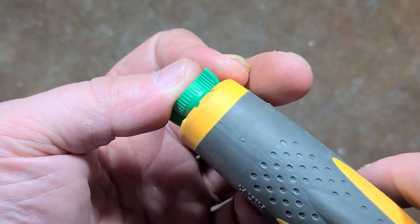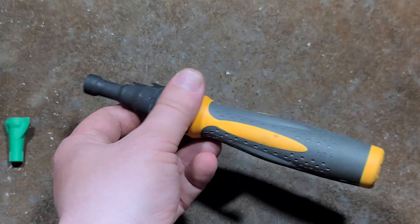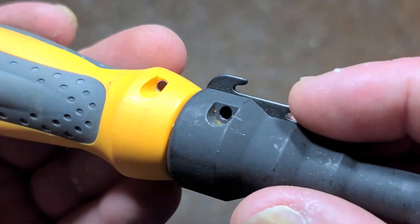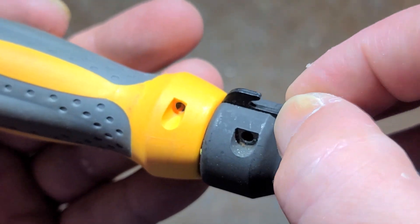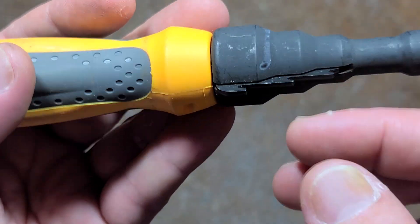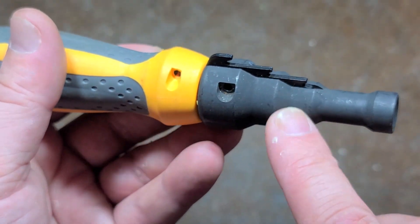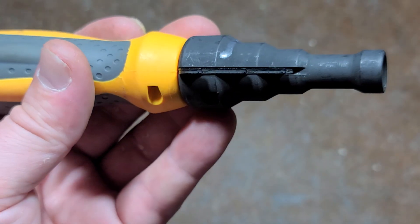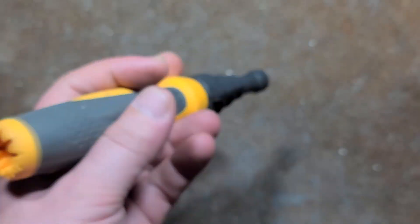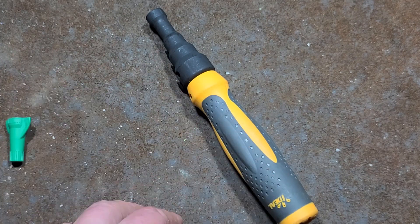Anyway, just wanted to make a little video about it. This thing is about 15 bucks, so it's a reasonable price for what it is. I do like that you can replace the cutter — that's very smart of them. It's still a few bucks for the cutter, but it's better than having it integrated into the steel body where it just wears out. When it does wear, you can easily swap it out. Really appreciate everybody who's been watching, and we'll see you next time.